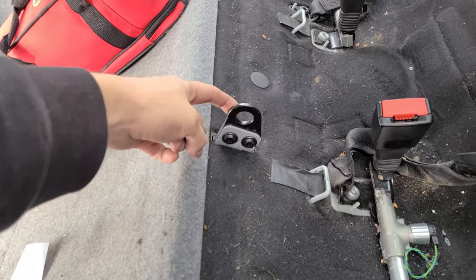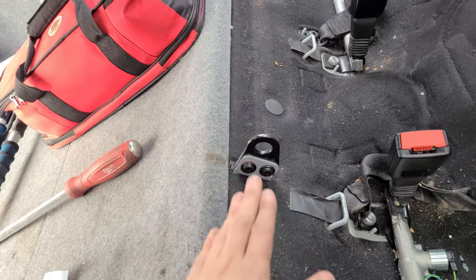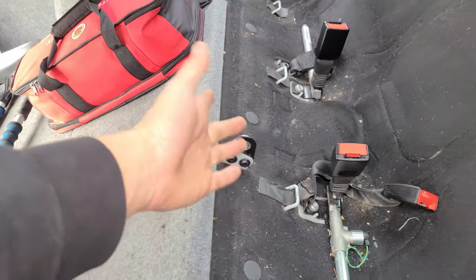Rear seats are out. This thing blew my tiny brain. Still don't know how it works, but there's a rod that goes through and it was a pain, but it's out.